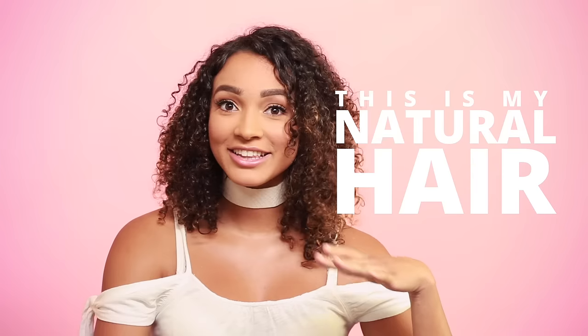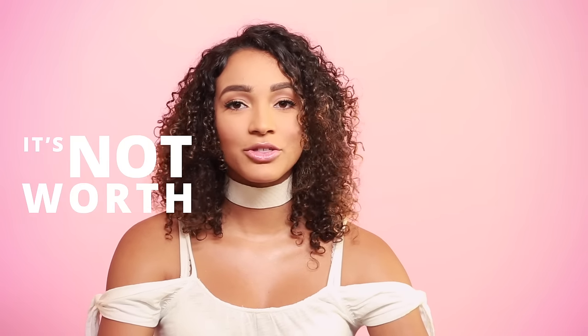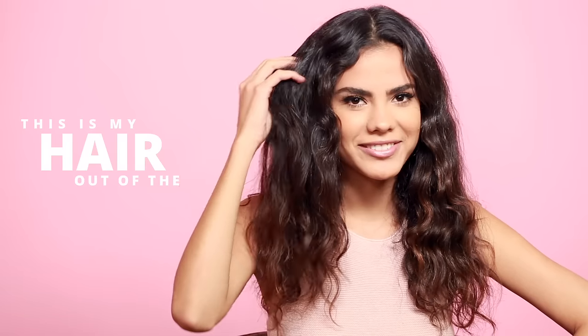This is my natural hair straight out of the shower. It takes me like hours to straighten my hair, so it's not even worth it for me. This is my hair right when I wake up in the morning. This is my hair after the shower.